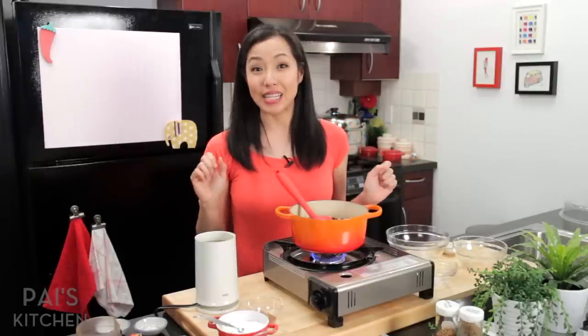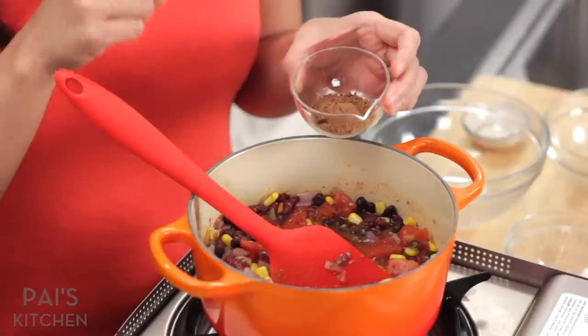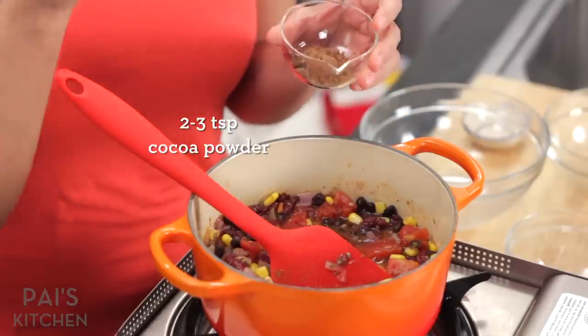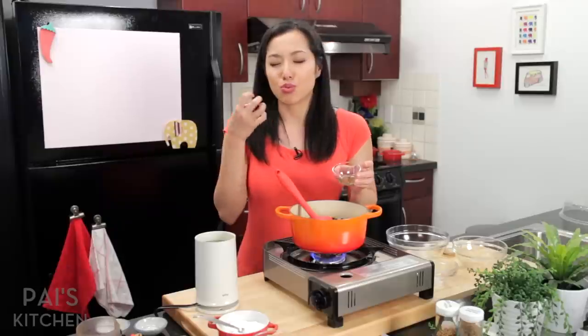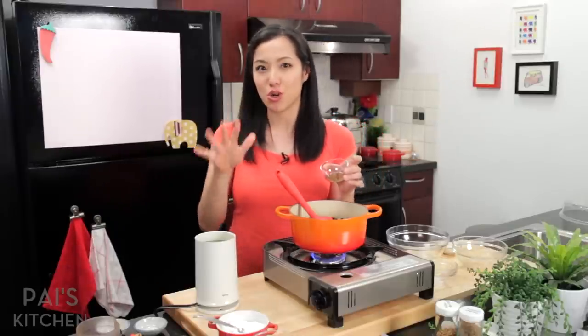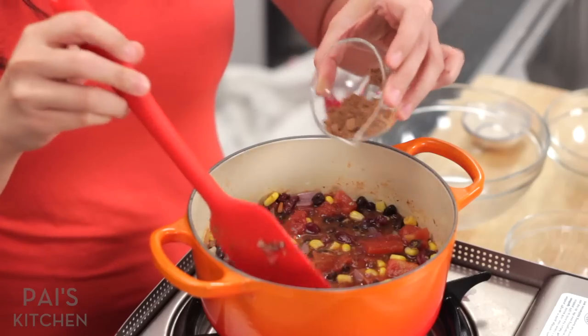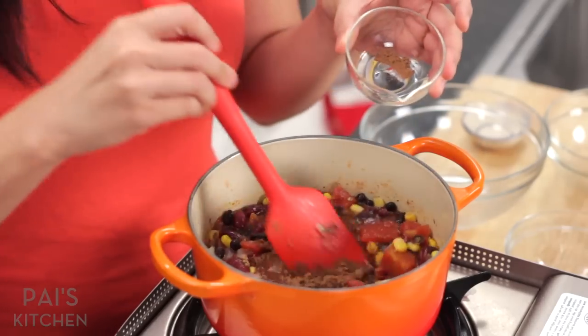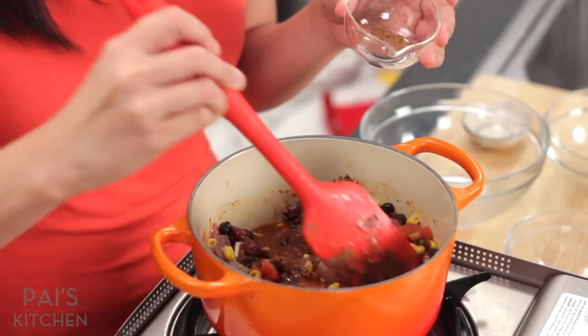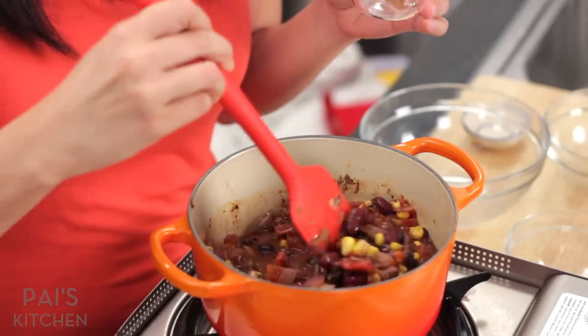This is kind of optional but highly recommended — I am adding some cocoa powder. Cocoa powder, when added to savory foods, gives richness and a little bit of smokiness. It's not going to taste like chocolate, so don't worry, it's not going to be weird. But if you've ever had mole sauce, that's sort of the idea — that richness. I'm only adding a couple of teaspoons here. You can add a little less to get you started, or you can add more if you want something a little darker and richer.